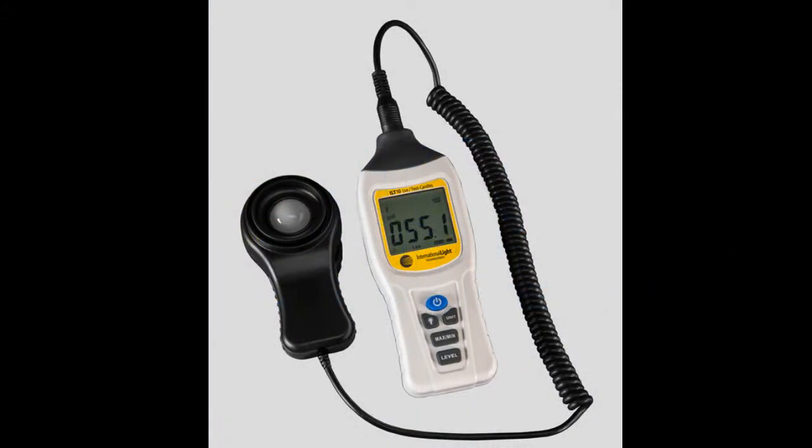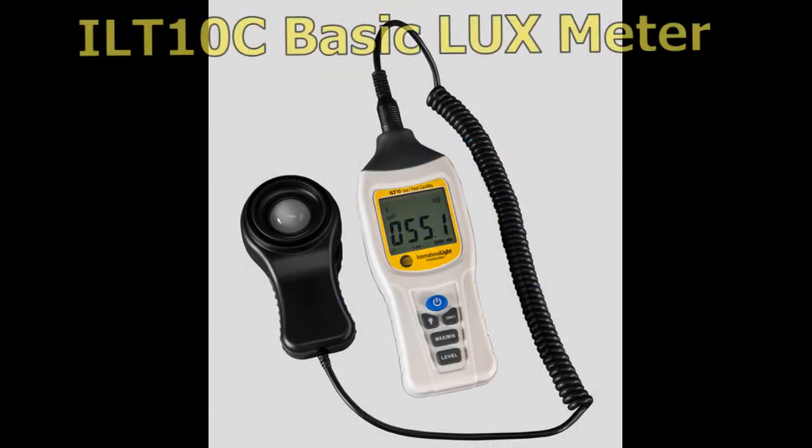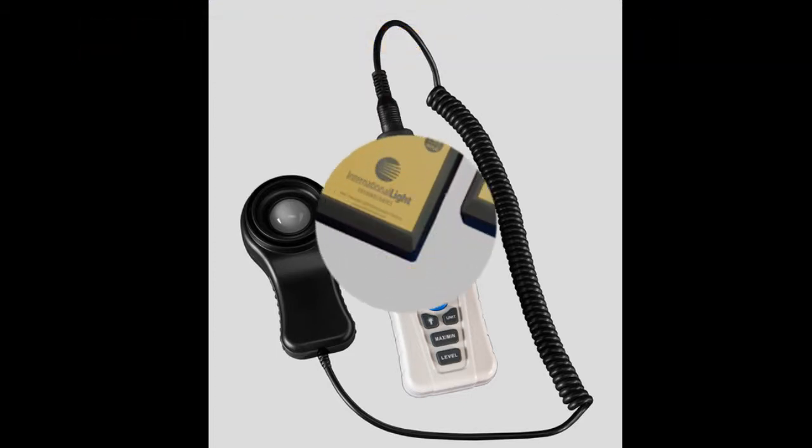Let's start with the basic light meter, the ILT10C. If you're looking for a traceable, calibrated foot candle or lux light meter, this model has everything you need and nothing you don't want to pay for.